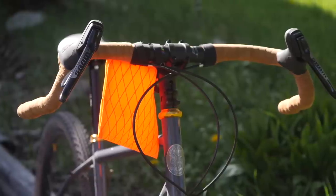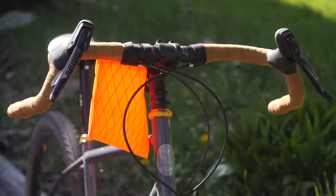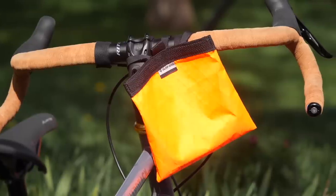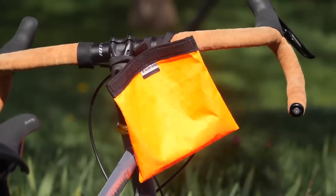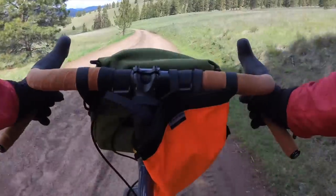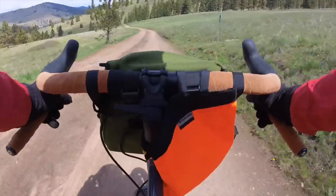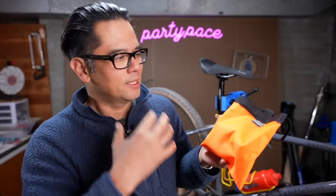I've been doing less and less bag reviews on the channel because I think most bags are kind of iterations on a theme and few really come out with anything new. The Slap Bag was suggested to me by a viewer — I think Bill — and at first I was like, do I need to review another stem bag? But after using it for several weeks, I'm actually kind of impressed.